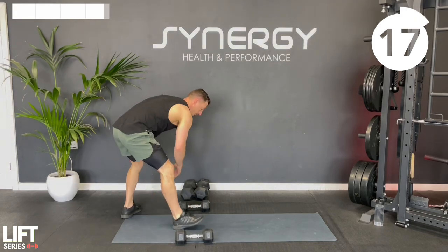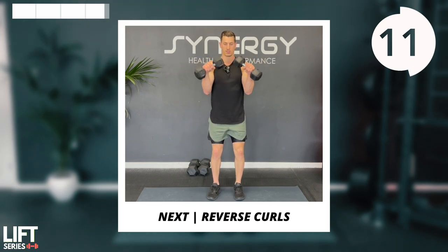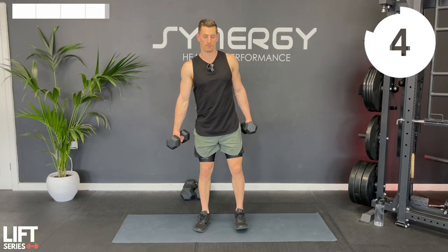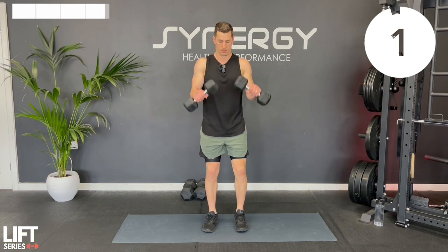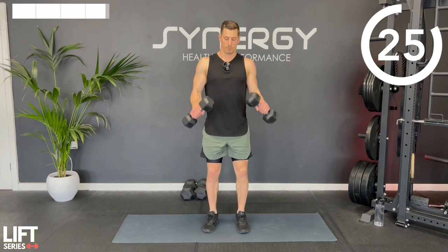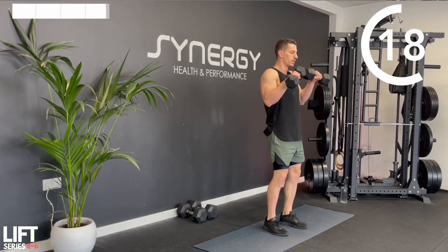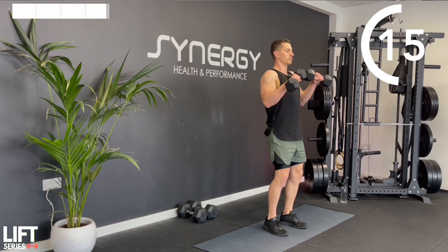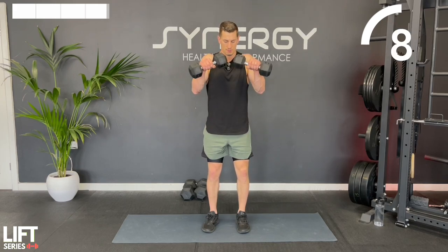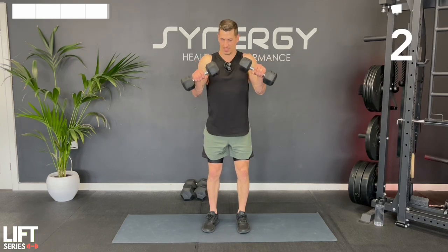Onto the final one - well done for making it this far. I look forward to having you join me on the whole six week 30 workout series. Reverse curl. You're going to be following a split routine where you're not repeating muscle groups too much on consecutive days. It's a smart program designed to get you in great shape in a time efficient way. Squeeze hard - great job.